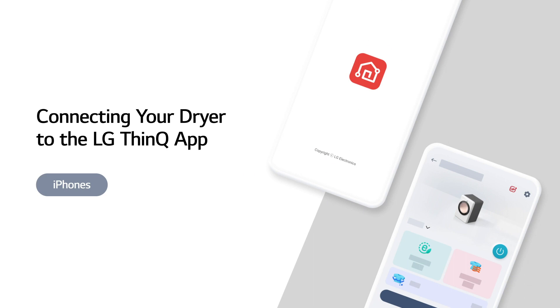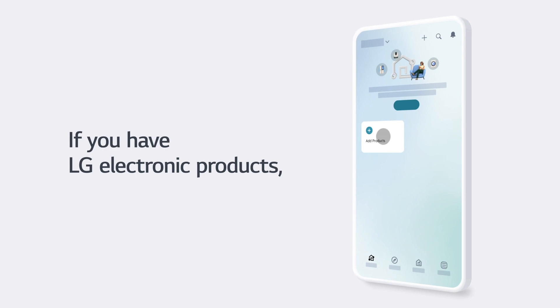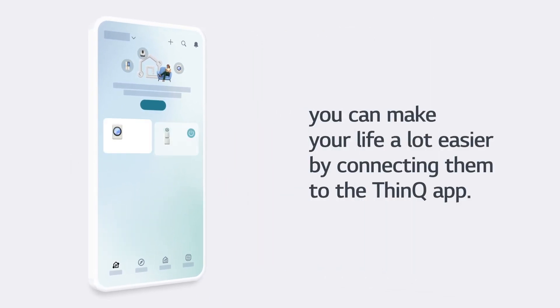Connecting your dryer to the LG ThinQ App. If you have LG electronic products, you can make your life a lot easier by connecting them to the ThinQ App.